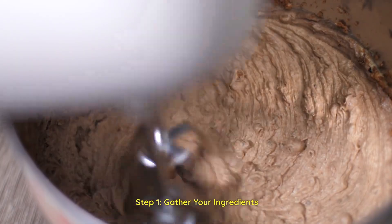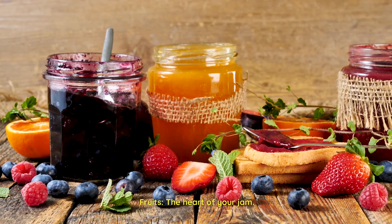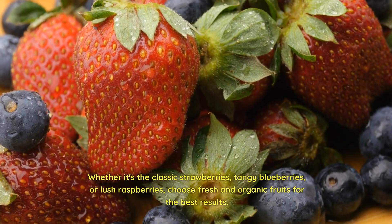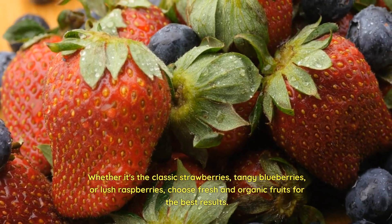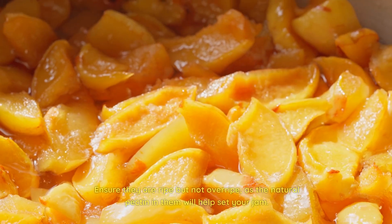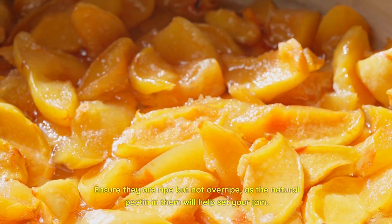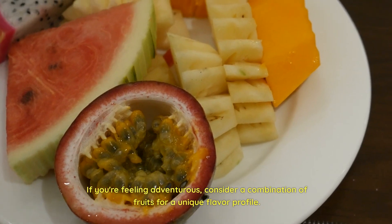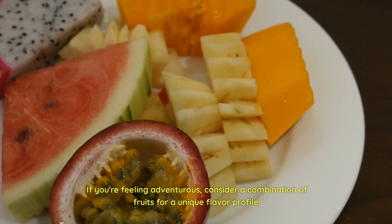Step 1: Gather your ingredients. Fruits — the heart of your jam. Whether it's the classic strawberries, tangy blueberries, or lush raspberries, choose fresh and organic fruits for the best results. Ensure they are ripe but not overripe, as the natural pectin in them will help set your jam. If you're feeling adventurous, consider a combination of fruits for a unique flavor profile.